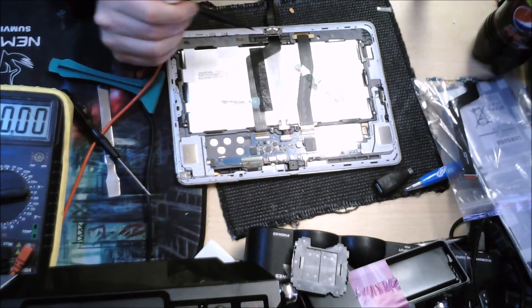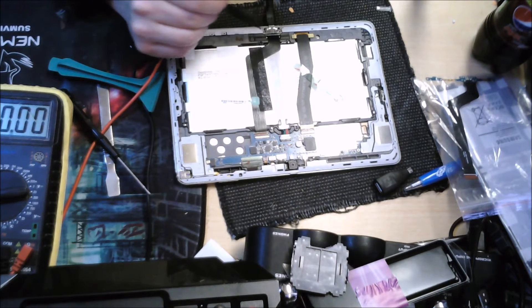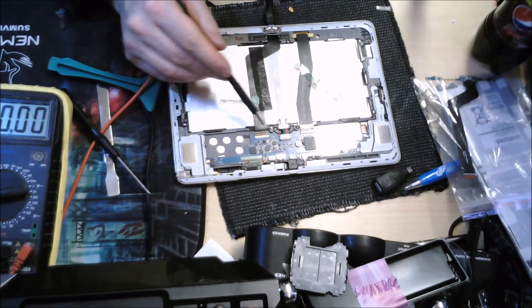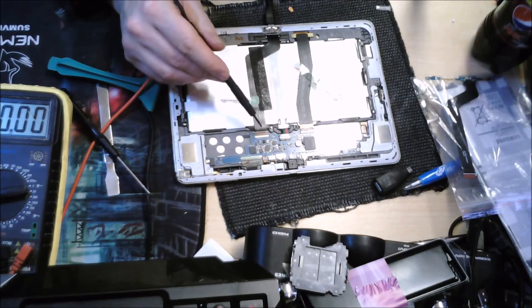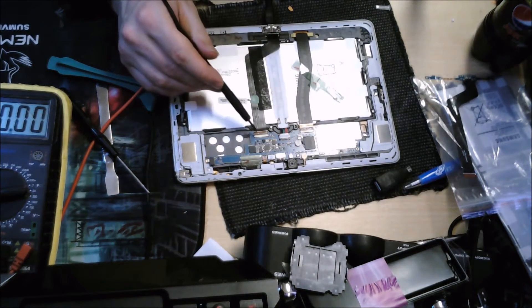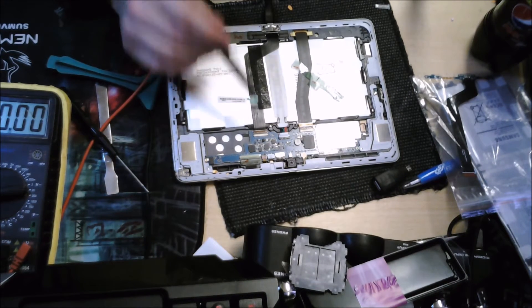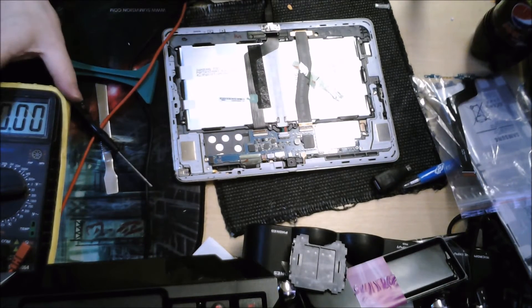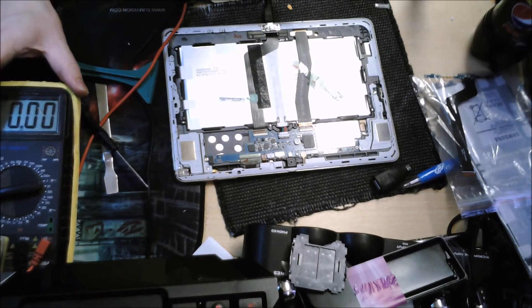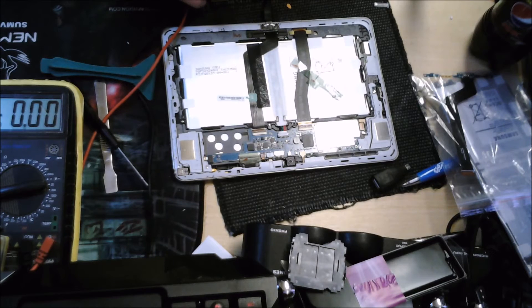If this voltage was going up, we'd know the battery is getting charged from this cable. But currently it is not getting any charge at all, so we can assume that this charging cable is broken. If you wanted to do this properly, you could actually take it out and measure the voltage across the pins — though I'm not entirely sure which pin is positive and which is negative on here.